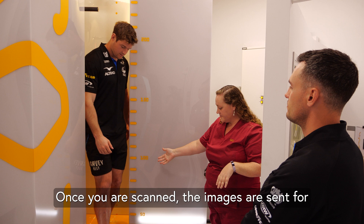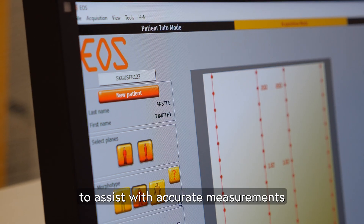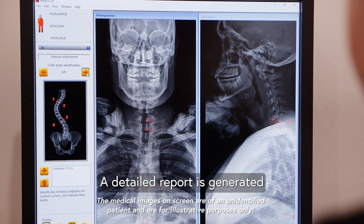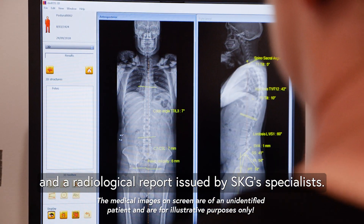Once you are scanned, the images are sent for software analysis plotting points on anatomy to assist with accurate measurements and compared to reference data. A detailed report is generated and a radiological report is issued by SKG's specialists.